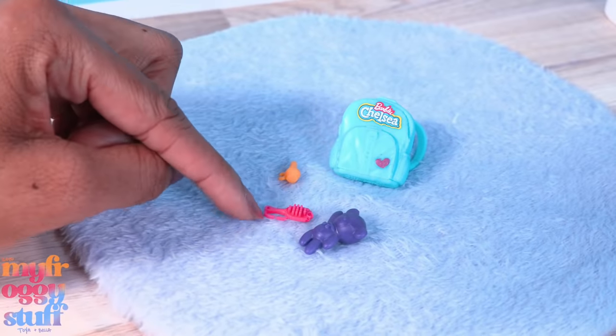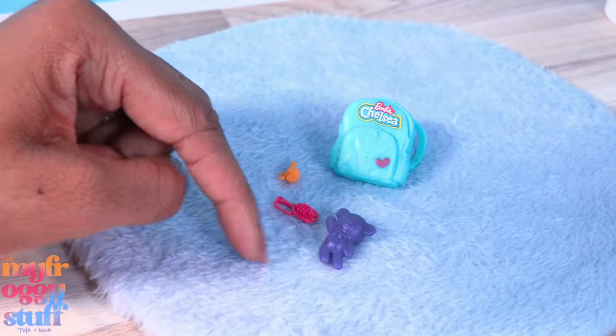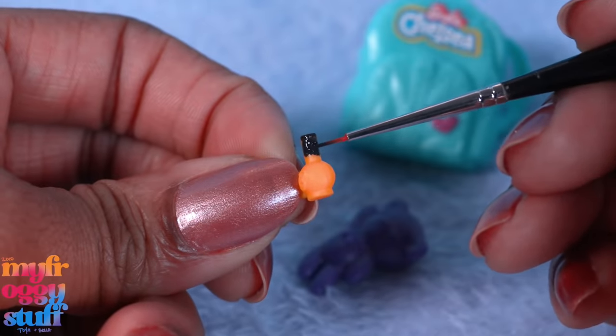The sleepover set comes with a tote bag, a tiny bottle of nail polish, a brush, and a plastic purple teddy bear. We can totally paint some details onto that nail polish for a little more fun.